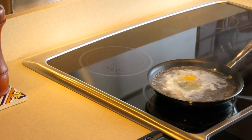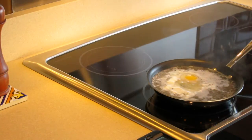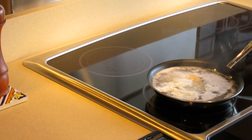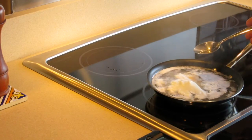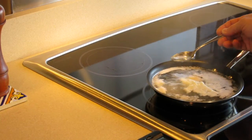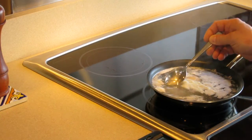The nice thing about the induction top is you can control the temperature pretty instantaneously. What you can do is if the yolk is a little bit exposed, take some boiling water off to the side and just kind of pour it over the top of the yolk.